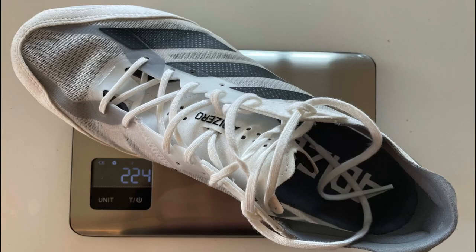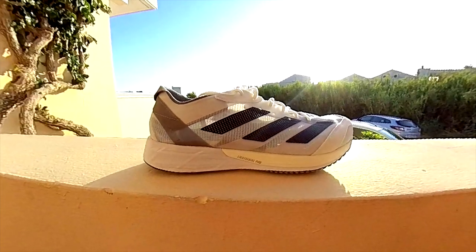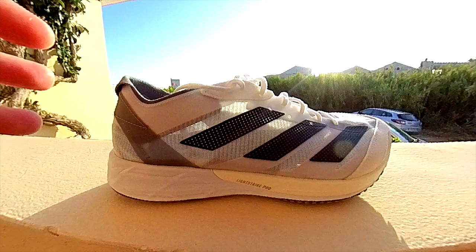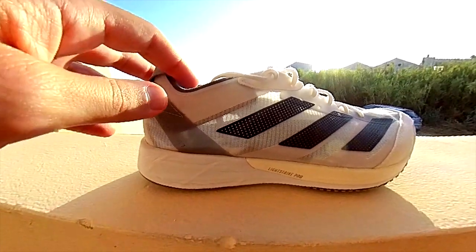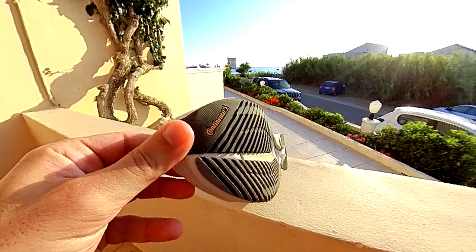Let's start with the specs. The Adios 7 is lighter than version 6 — 224 grams compared to 255 grams in the Adios 6 in my size, which is a size 10 — so 31 grams less, due probably to the lightweight mesh upper which has a regular fit. It has LightStrike cushioning with a LightStrike Pro insert in the forefoot, like in the previous version, with a drop of 8mm, 27mm in the heel and 19mm in the forefoot.